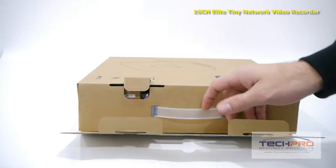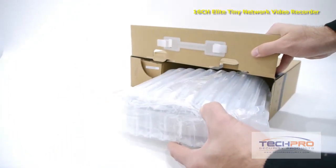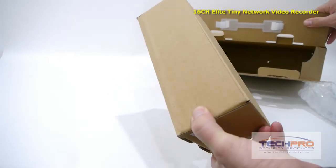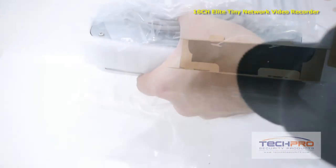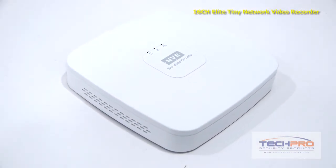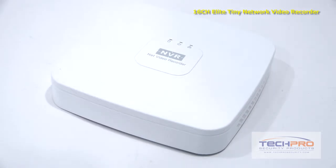This is our 16-channel Elite Tiny Network video recorder. This NVR can run up to 16 IP megapixel cameras simultaneously, can record resolutions of up to 1080p on each channel, and can be installed with one optional hard drive to backup recordings. This standalone NVR comes with its own Linux operating system and needs no computer or software to install.